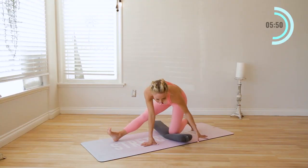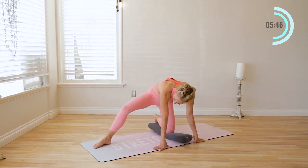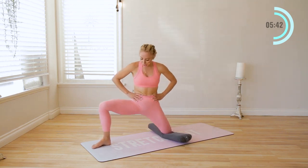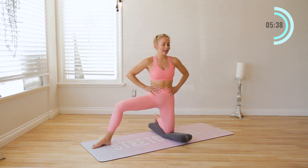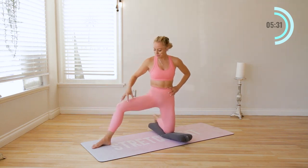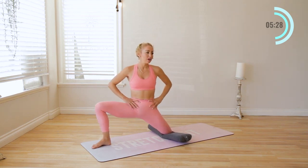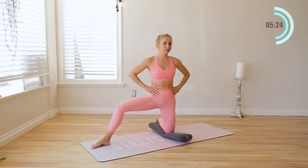From here, turn towards the front — switch over so the foot goes to the side and come all the way up. Now rock into this hip. Lots of hip opening today, which is usually everyone's tightest area. When you have a tight hip, it's going to affect the knees and the back. When you open this up, you'll probably notice a lot of relief in so many other places of the body.